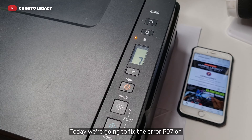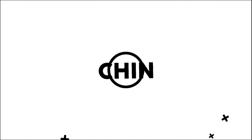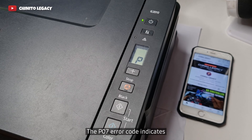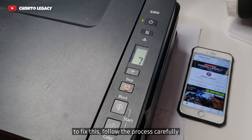Today we're going to fix the error P07 on Canon PIXMA G2010 printer. The P07 error code indicates that your Canon printer is experiencing an ink overflow issue. To fix this, follow the process carefully.